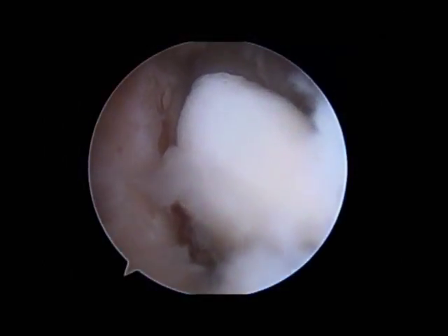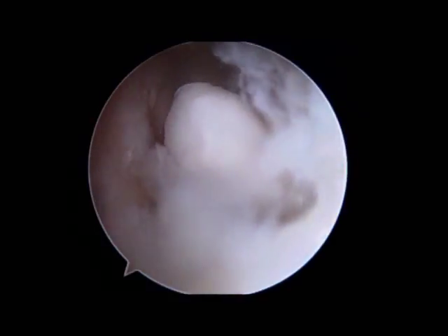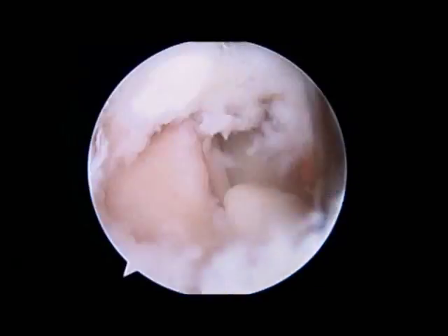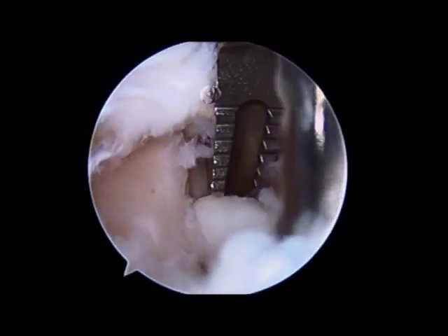Arthroscopy is performed at this point because at this advanced stage of disease it's very unlikely that conservative measures will fix this problem. You can see the loose body being removed by this metallic instrument — a grasper.